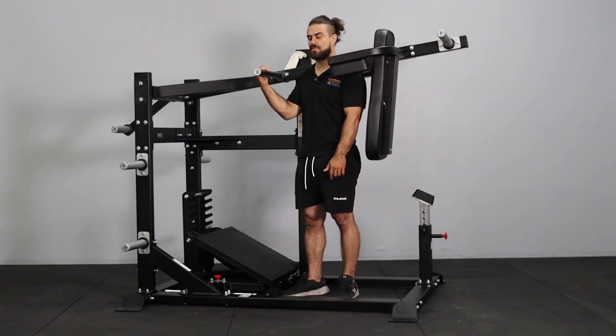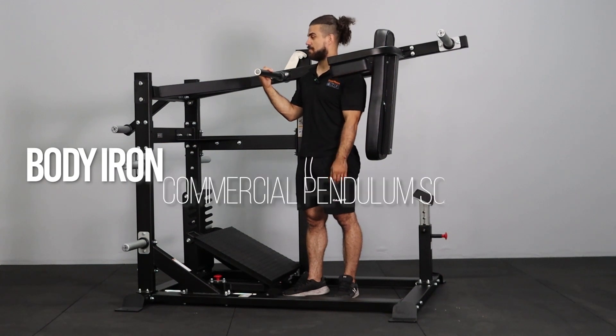Hi, this is Marvin from World Fitness. Today I'll be presenting the newest addition to our leg machines — it's the Body Iron Pendulum Squat.